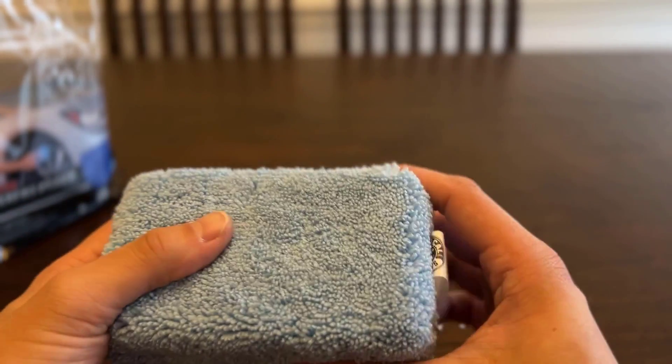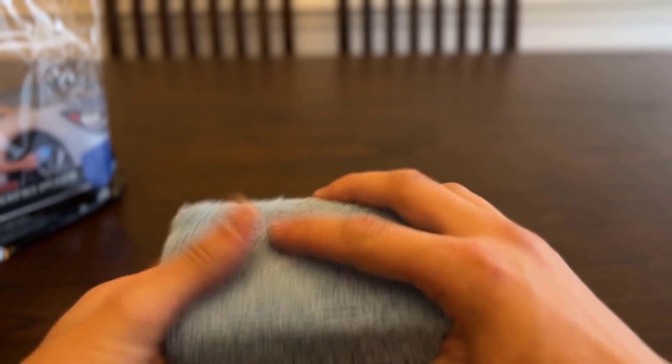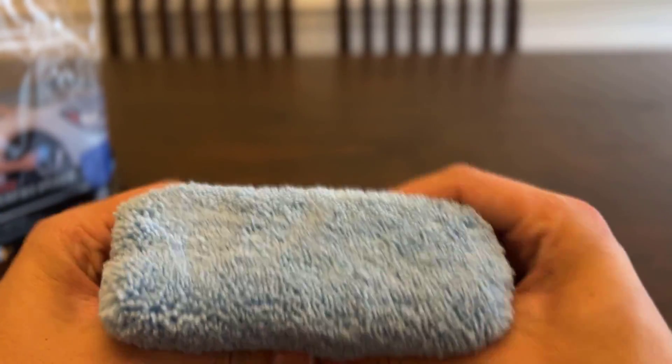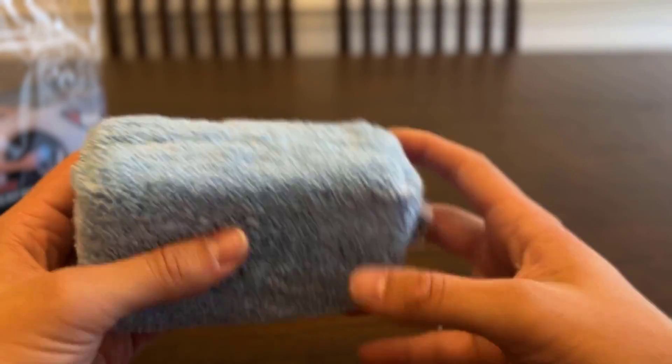It's basically just a microfiber cloth that's been wrapped with a soft spongy middle piece. So you can use it very softly without having to put too much pressure. It's got that sponginess to it, but it's a high quality product. I love everything about it.